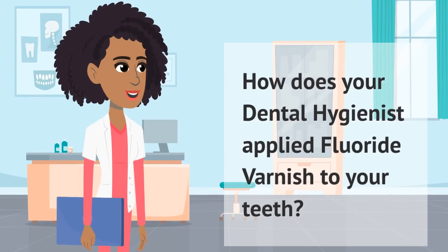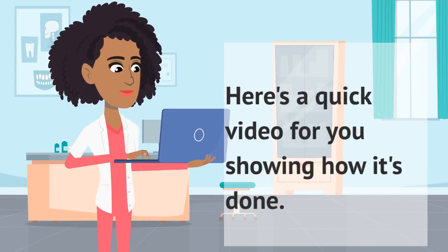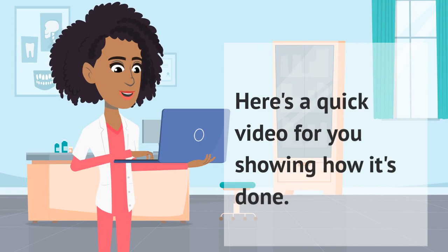So, how does your dental hygienist apply fluoride varnish to your teeth? Here's a quick video showing how it's done.